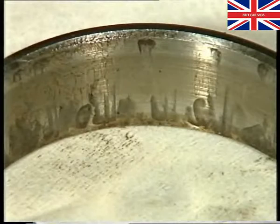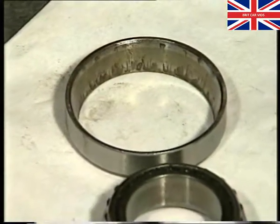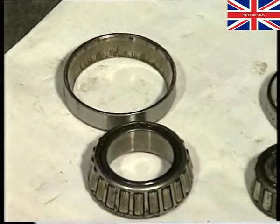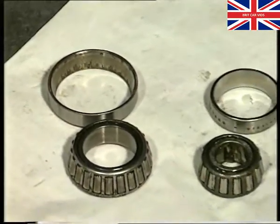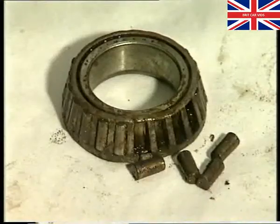If either bearing shows signs of damage or corrosion, then the complete bearing must be replaced. It's not however necessary to replace the second bearing if only one is defective. On the other hand, if one bearing has totally collapsed or shows signs of extreme wear, then both complete bearings must always be renewed.